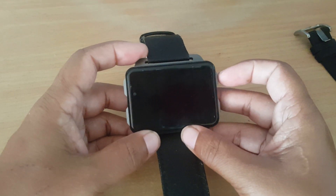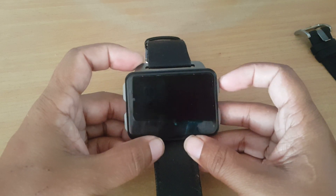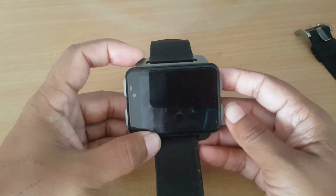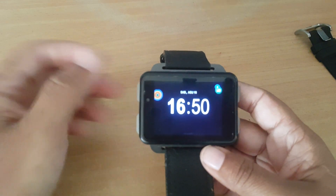Hey guys, this is Sophie from REST Community, and today I want to show you the LEM4 Pro again. This time I want to show you the apps that I use on this great watch.